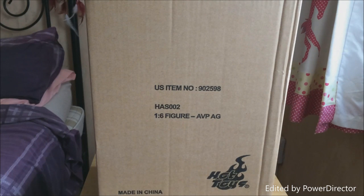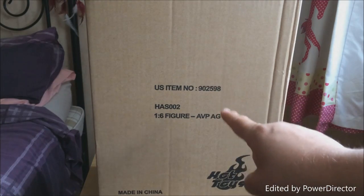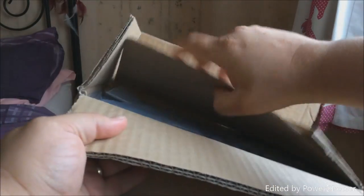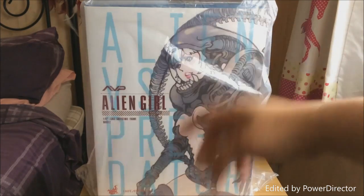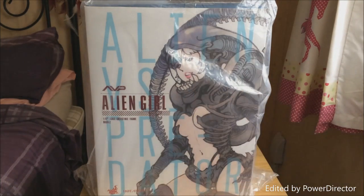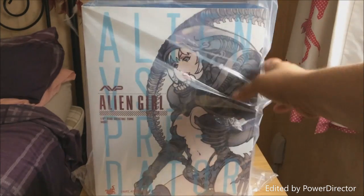Hello and welcome to our very first 1/6 scale video review. This is for Hot Toys H.A.S. 002. A little bit differently — loads of other people tend to start with the Star Wars and Marvel stuff, but this is really unique, something completely different. It's basically the Alien versus Predator alien girl, part of their Hot Angels series. They've only done two so far — they've done the alien girl and also a predator girl called Mako.